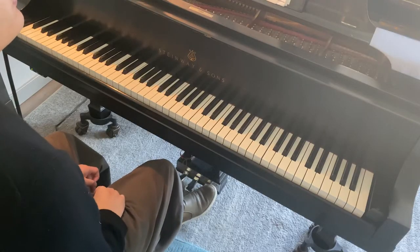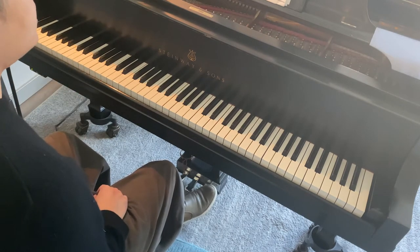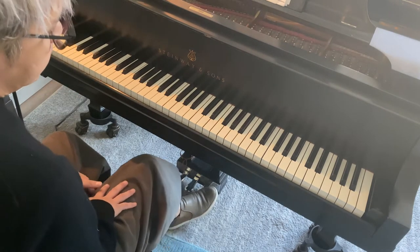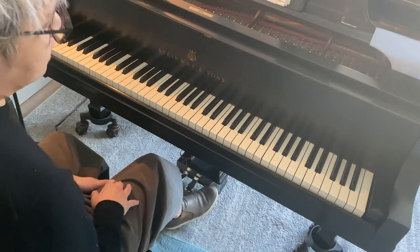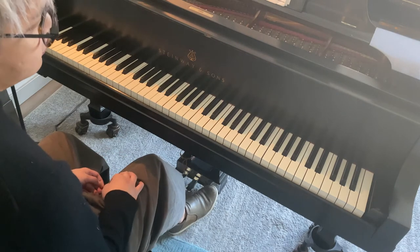I'm going to take an example from Beethoven's C major variation from his 32 Variations in C minor. The first time I'll play it, I'll pedal as one would — probably all the way to the bottom, changing it every beat.